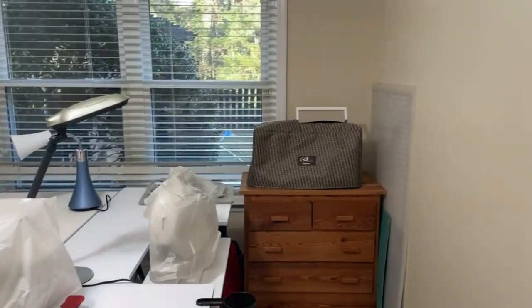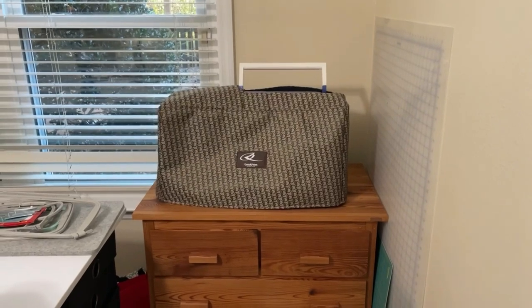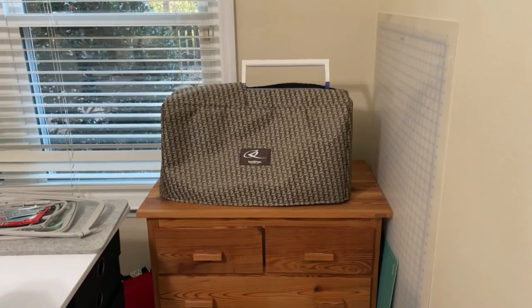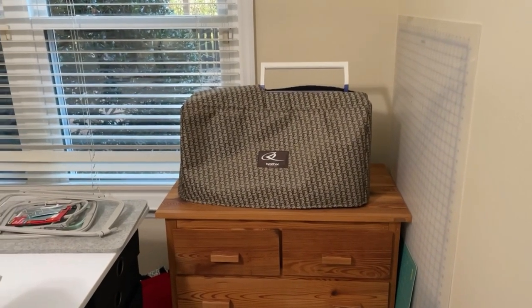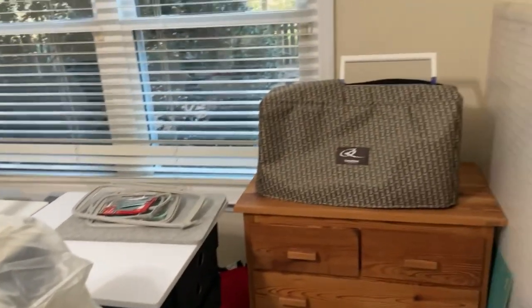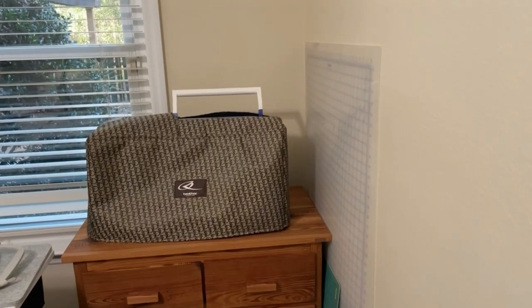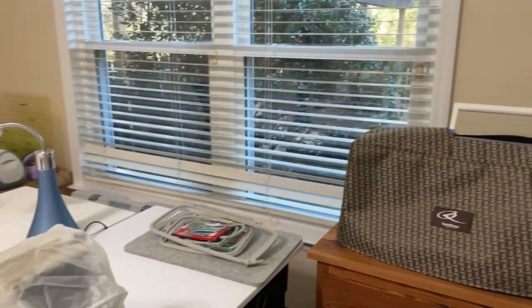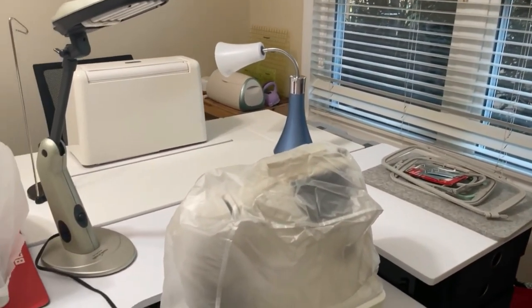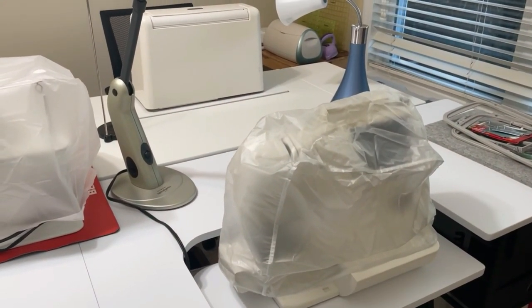What I did over here is I removed the press that I had and put this embroidery sewing machine. It was too heavy for this particular new table that I received so that will give it more stability. I put my cutting mats over here because the goal is to use this as a cutting table as well as a sewing table.